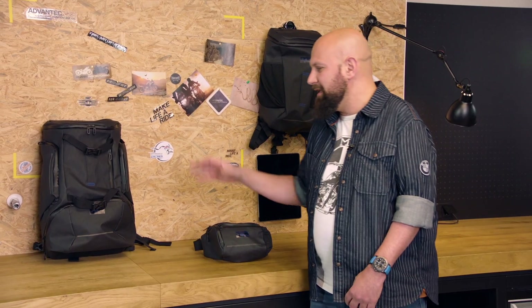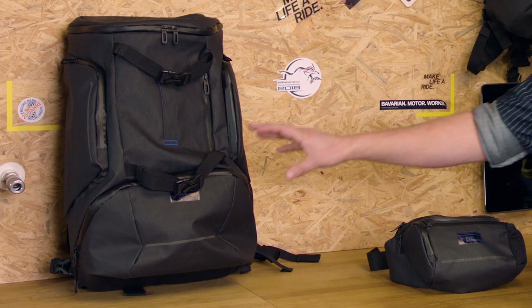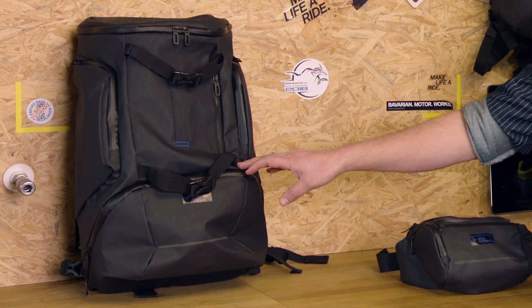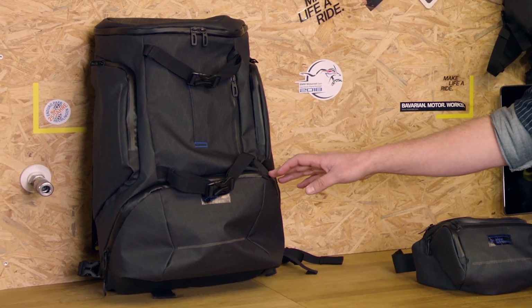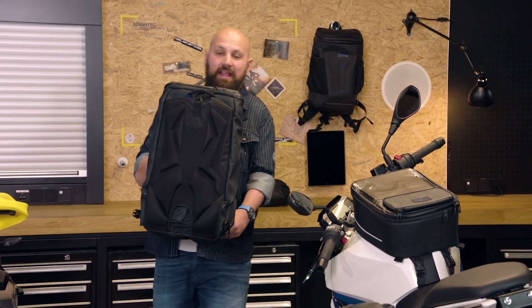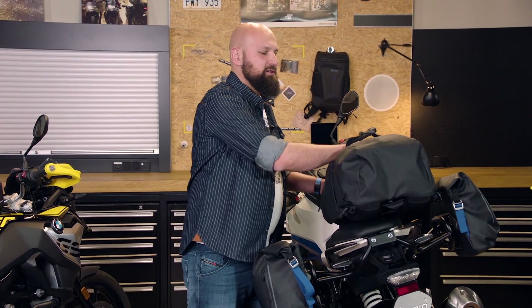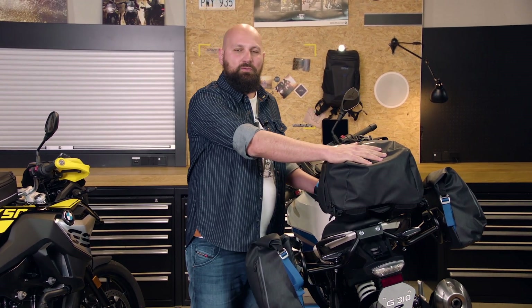The absolute highlight is the large backpack with two more features. First, you can put a full-size helmet in the bottom, for example when you're going shopping — all helmets fit till size 61. One last really great feature is that you can take the large backpack, hide the straps completely, and then you have another bag for your bike.